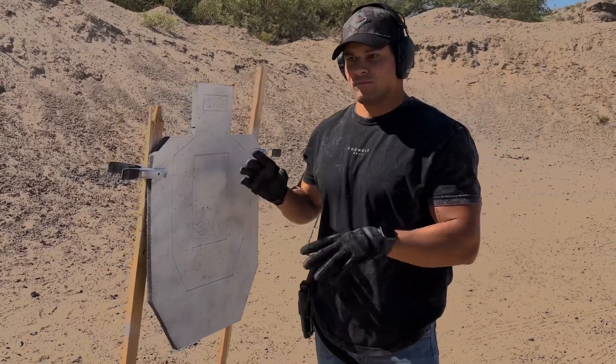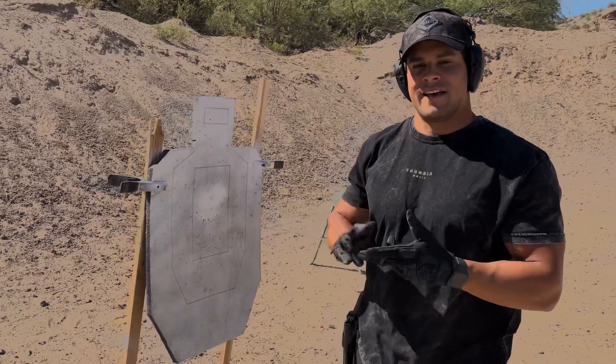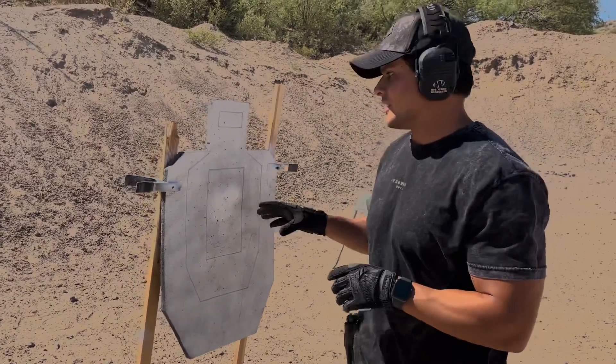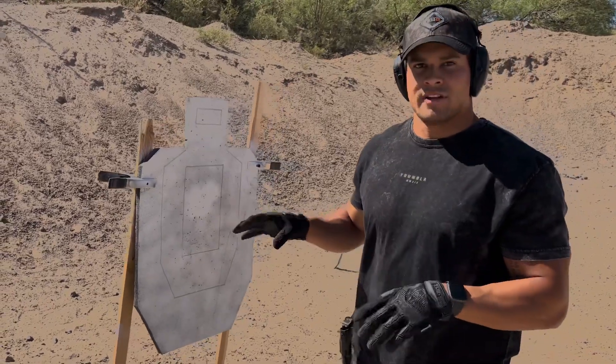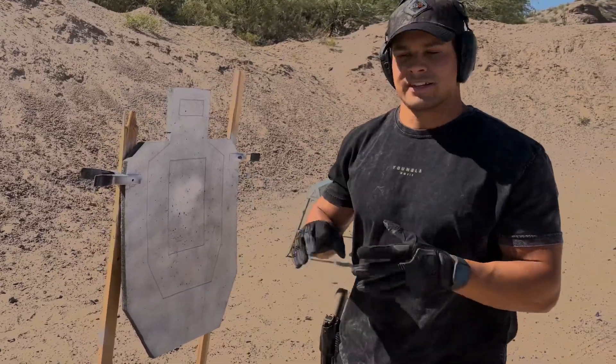A lot of questions about calibers and round count. This can stand up to any caliber as long as it's FMJ or ball ammo. Hollow points and shotgun slugs will not work on this. An expected lifespan is around 3,500 to 5,000 rounds depending on shot placement, calibers used, etc.